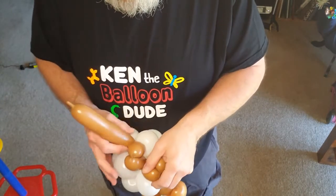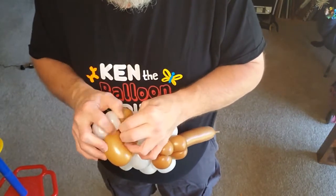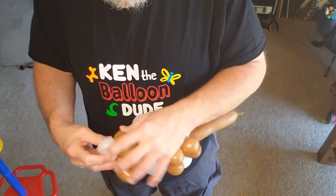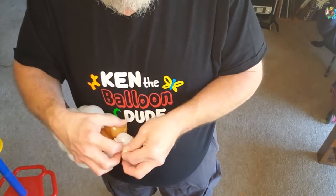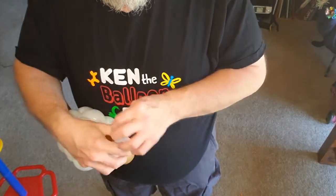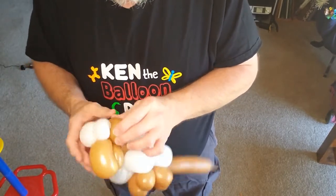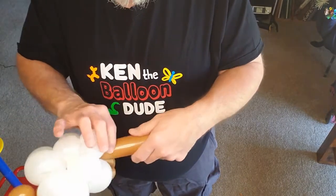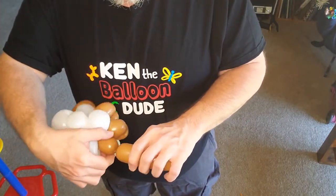Use a bit of body on this one. Let's make his waggly tail.